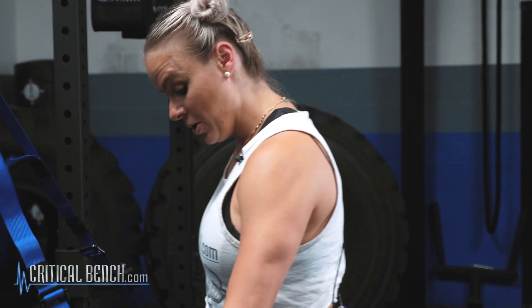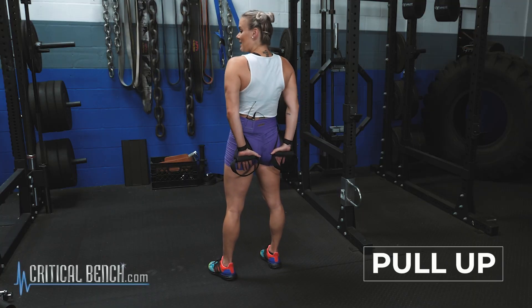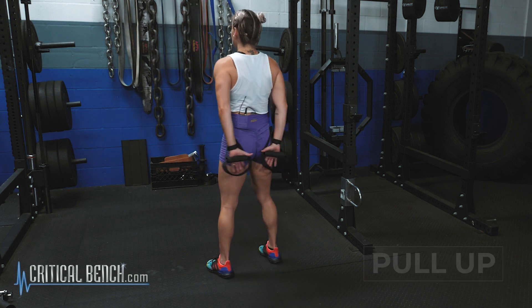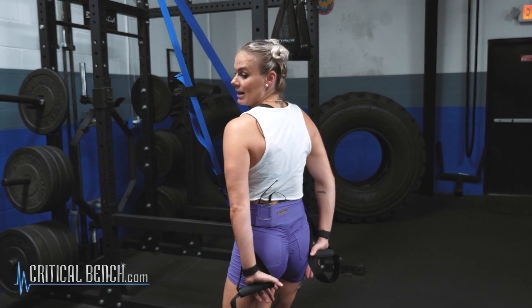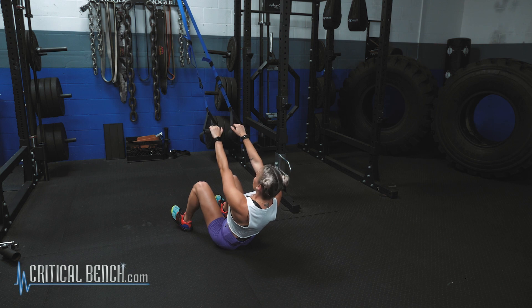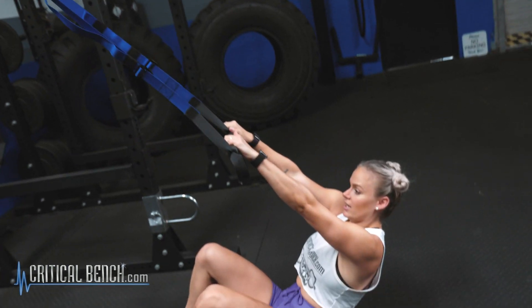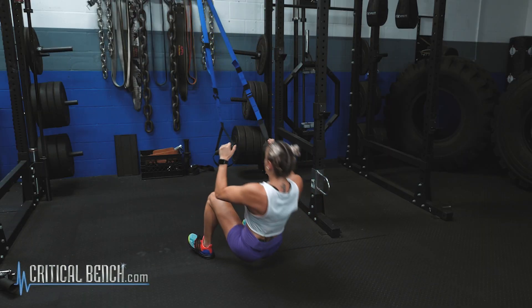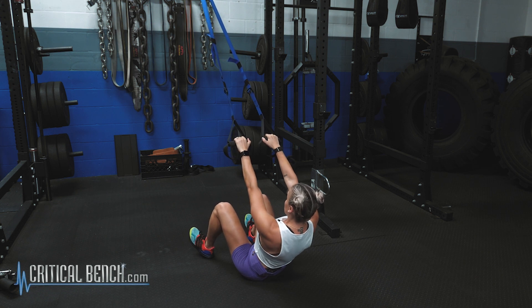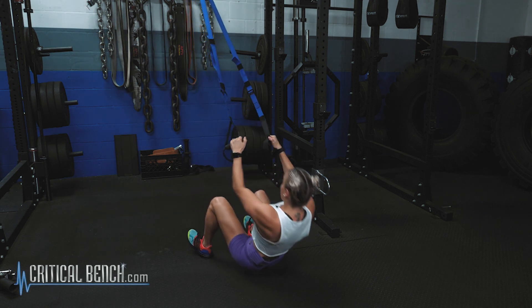With a suspension strap pull up, the most important part is where you start. We're going to start with hands in the back pocket — every single person has to start this way. Do not start with them in front of your body; you won't have enough range. Lower the body down with the butt on the ground, tuck the shoulders, and pull up. Hands finish in the back pocket. It's a quick, full-body movement — dig your heels into the ground, activate the legs, tuck the shoulders, activate the lats and rhomboids, keep the core tight, and keep the triceps tight.